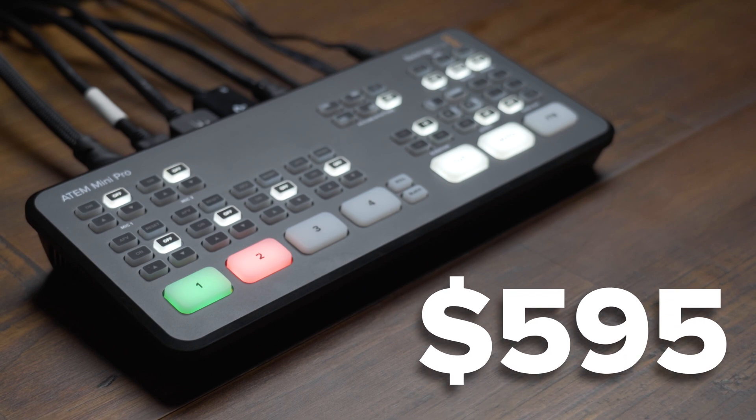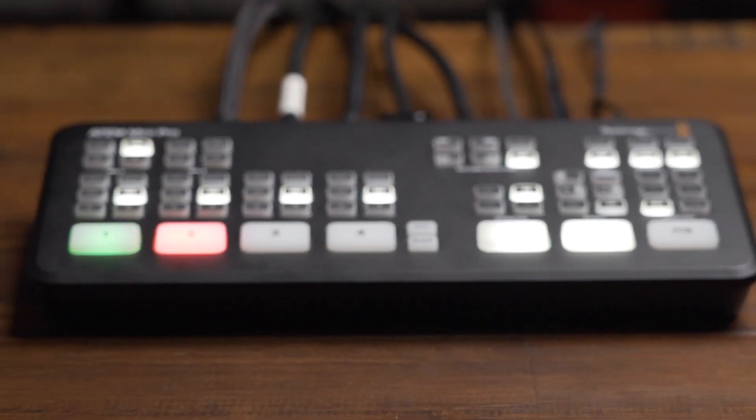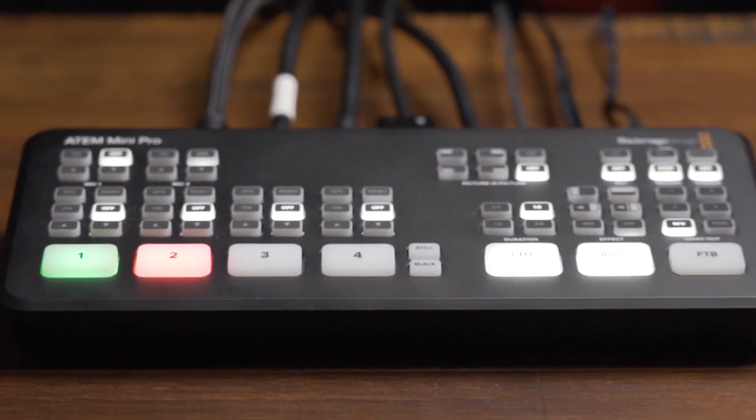The ATEM Mini Pro is only $595, and for what it can do, it's a fantastic price. It's an extremely powerful and simple device to set up and use for any level of experience and for all types and sizes of productions. To find out exactly how to use an ATEM Mini Pro with the alpha channel in Easy Worship and how to use it as a feed in Easy Worship for lower thirds text overlay, click the link in the description below for our step-by-step guide.